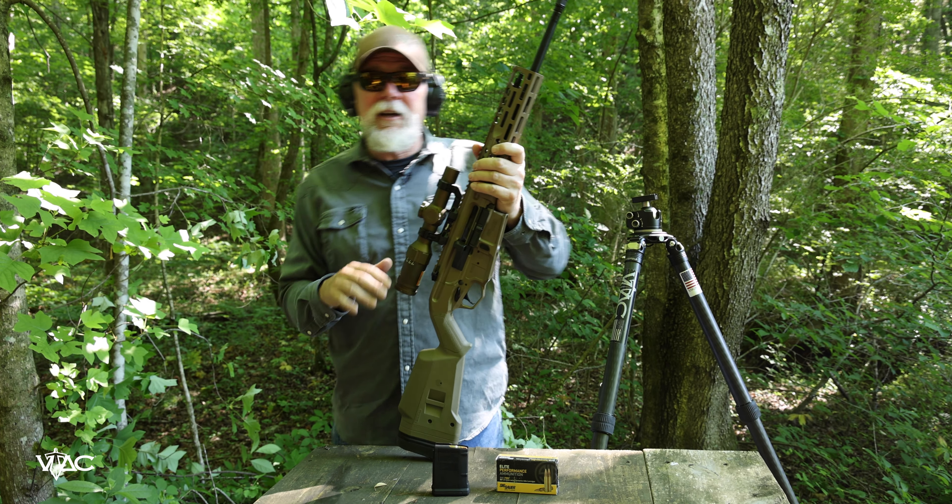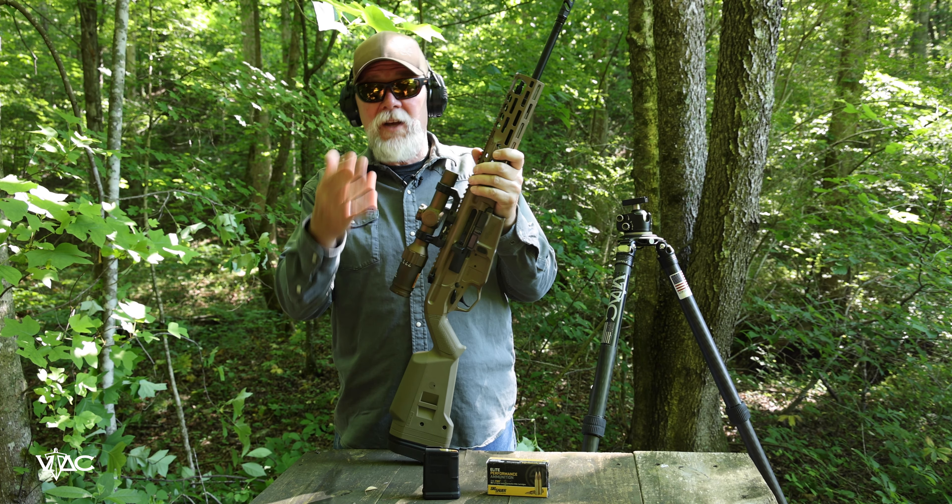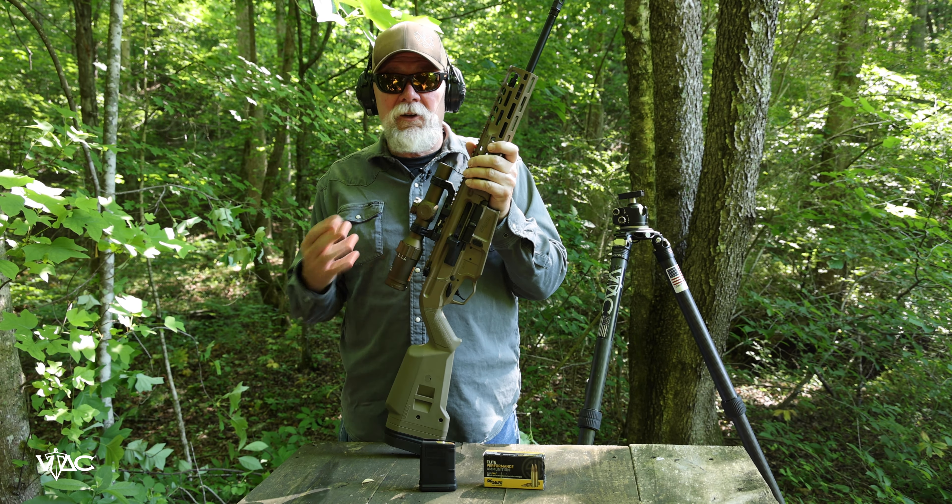Hey folks, I'm Kyle Lamb with Viking Tactics. I'm out here on the range with a new rifle I just got. It's called the SIG Regulator. This thing has stirred it up — there's a lot of people that have been talking about this rifle and I couldn't wait to get my hands on one.